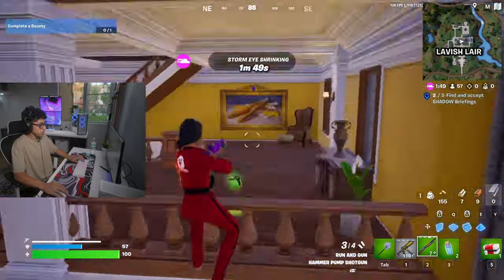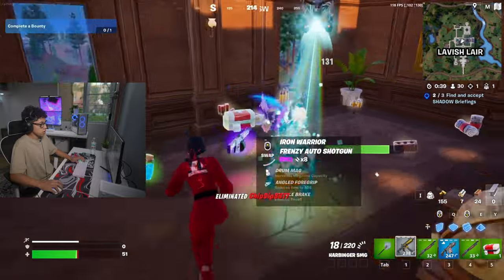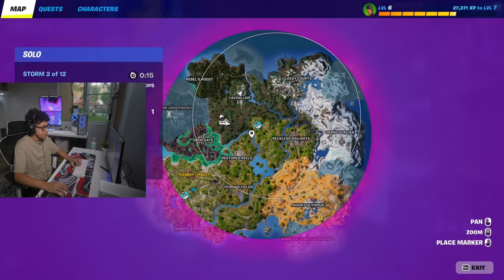They got no mats — I gotta play smart. Wait, am I in a bot lobby? There are 29 people left in this zone.